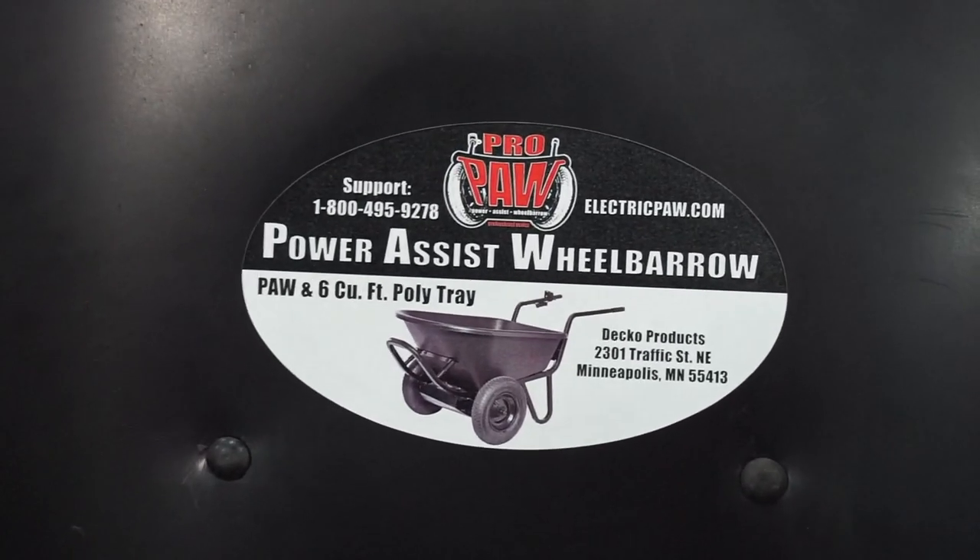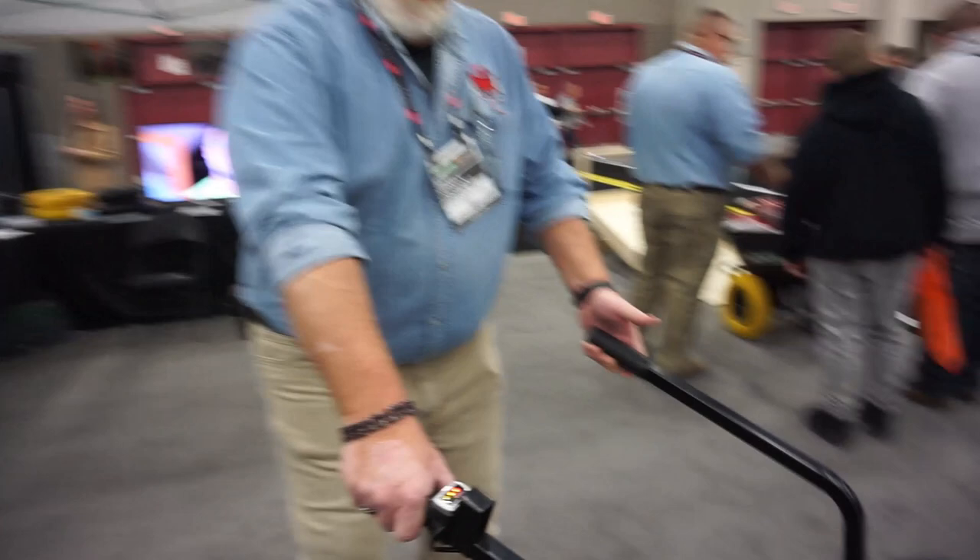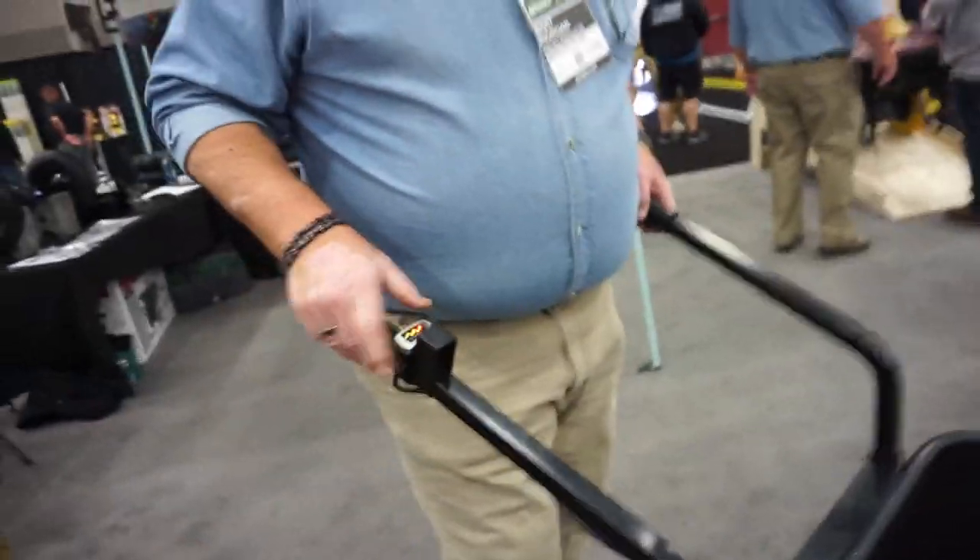You've got a thumb throttle — forward — and you can push and release it to go in reverse. It'll run an average of seven to eight hours on a battery; this will do a full work day on one battery. Under full load, because it's a power-assisted wheelbarrow, you're only using the battery when it's loaded, or when you're going uphill or over rough terrain. Otherwise it will freewheel.